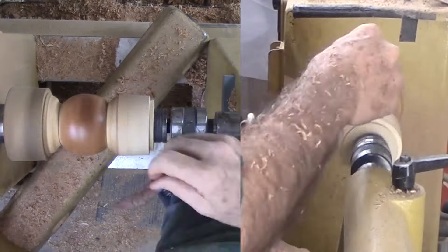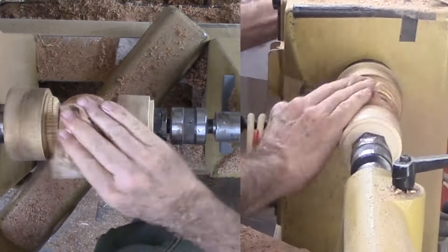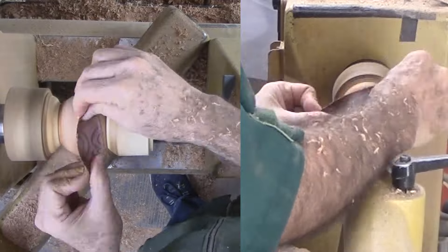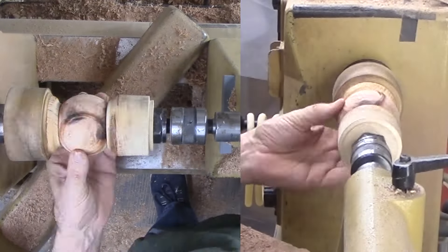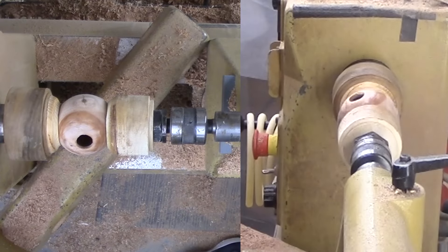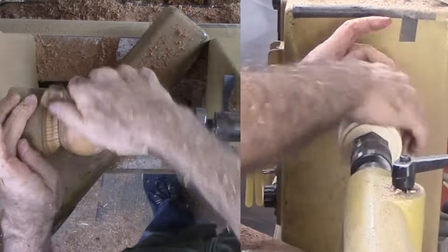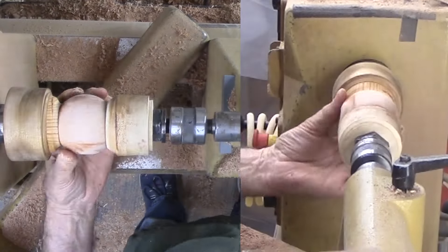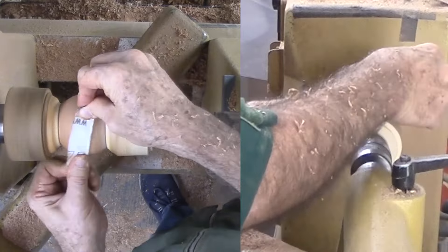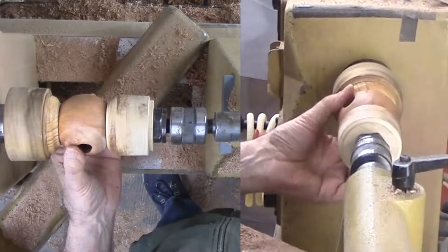Now for the sanding phase. I smear the wood with my sanding media — beeswax and mineral oil — and go at it with 80 grit. Three rotations for each grit up through 400 grit perfects the sphere. Wow! Even that hole into the interior was not a problem. The sphere is finished. I dare anyone with an expensive sphere jig to do the same as quickly. For more details, please see my previous videos.